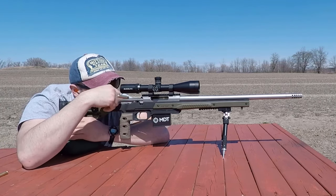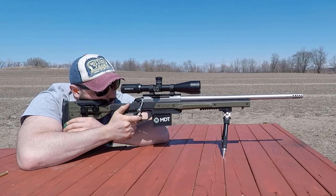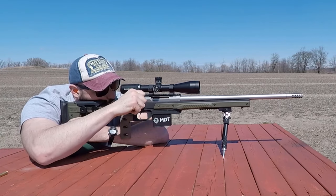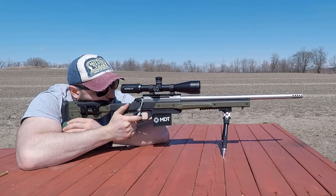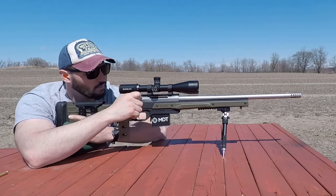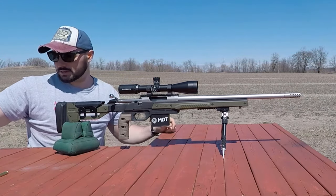Keep in mind the recoil pad or butt plate does not move up or down — it stays straight in line with the chassis. Is it a deal breaker? Not in my opinion. Generally, a more specialized shooter at a level where it'll make a difference will likely consider a more premium MDT chassis anyway.